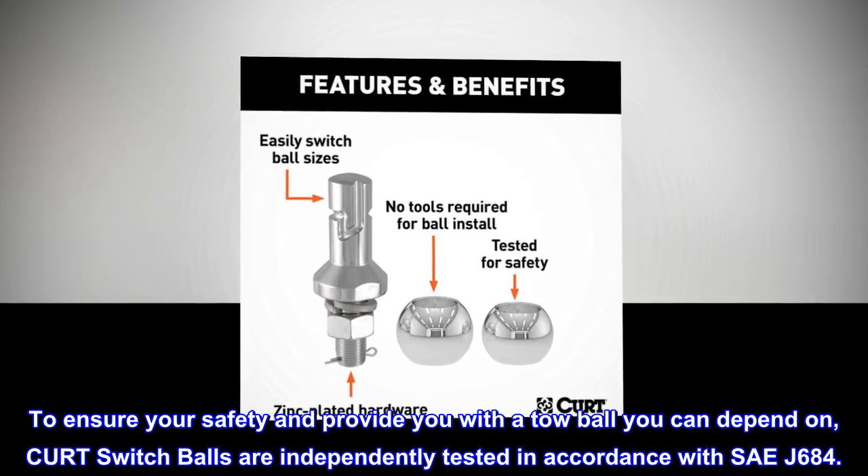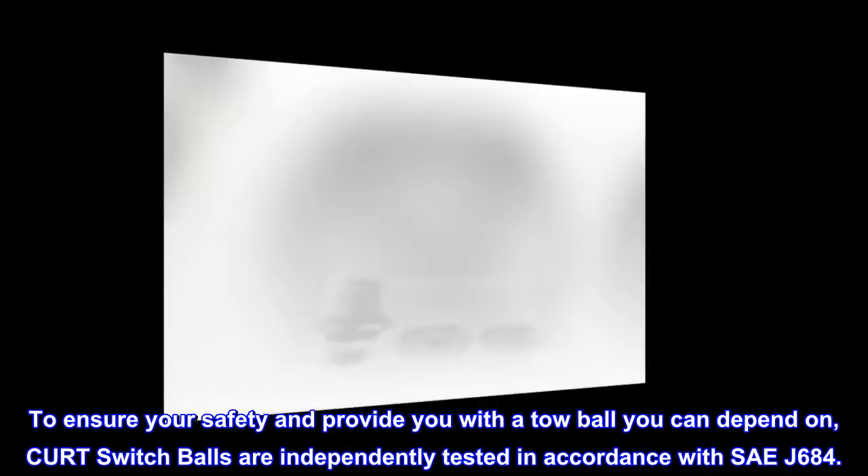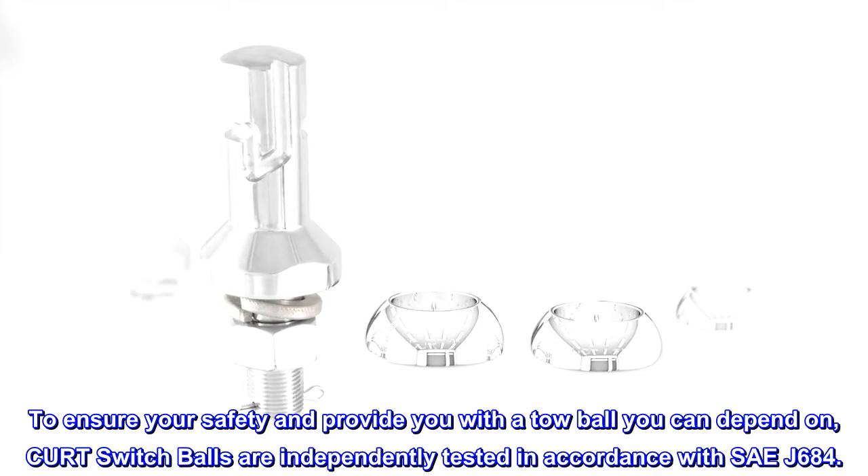To ensure your safety and provide you with a tow ball you can depend on, CURT switch balls are independently tested in accordance with SAE J684.